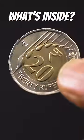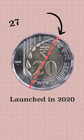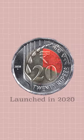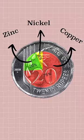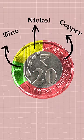Have you wondered what's inside the 20 rupee coin? Launched in 2020, the design is a 12-sided polygon with a diameter of 27 millimeters. The centerpiece is 75% copper, 20% zinc and 5% nickel. They have increased the nickel to 20% in the outer ring to make it slightly stronger.